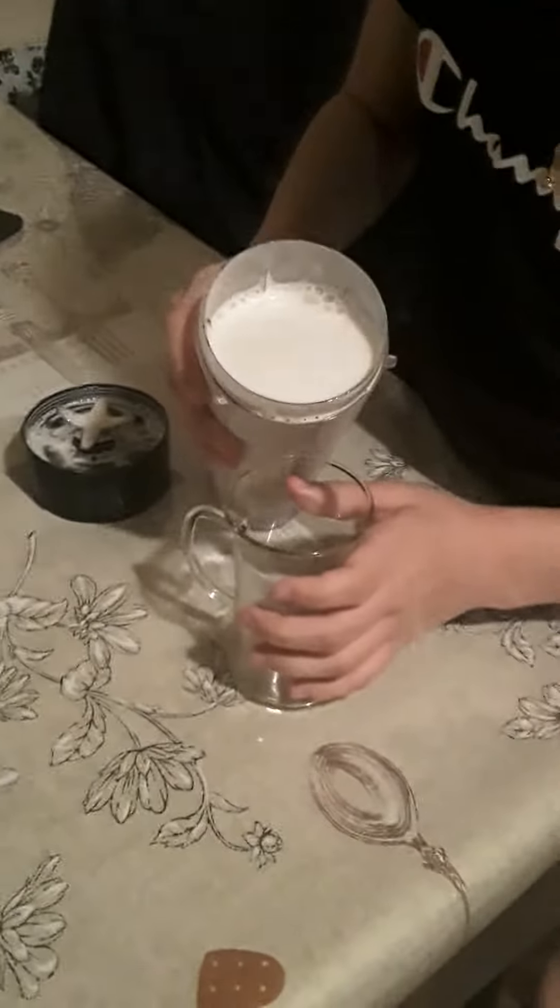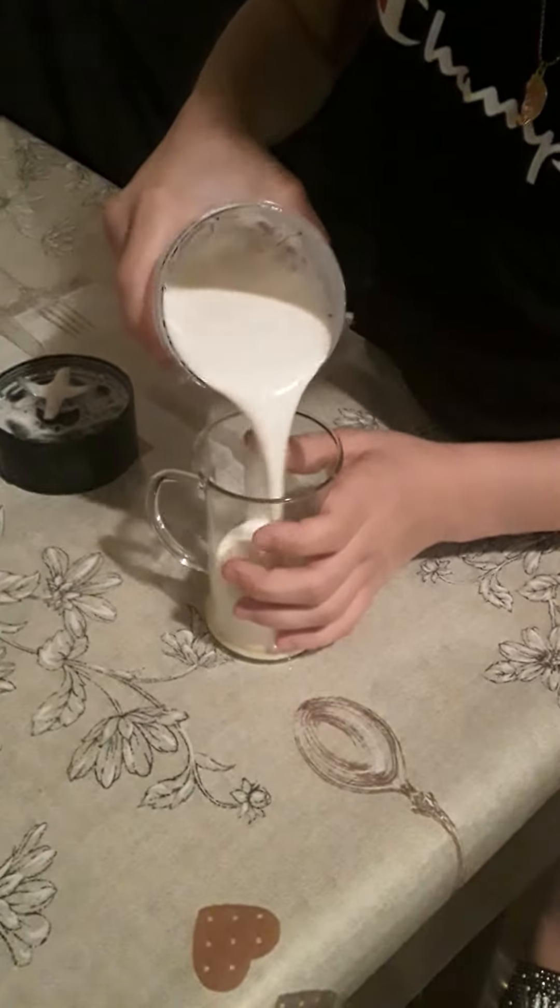Now for the taste. I've got the cup and a little more tea. Taste. Mmm!